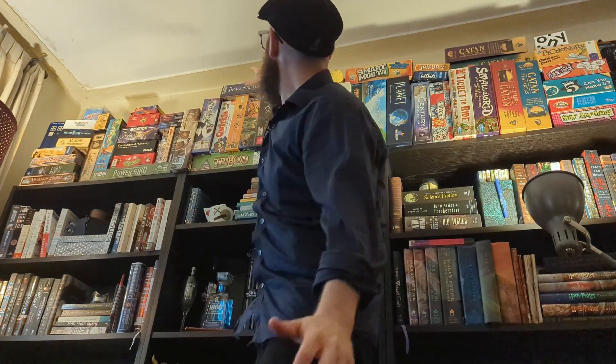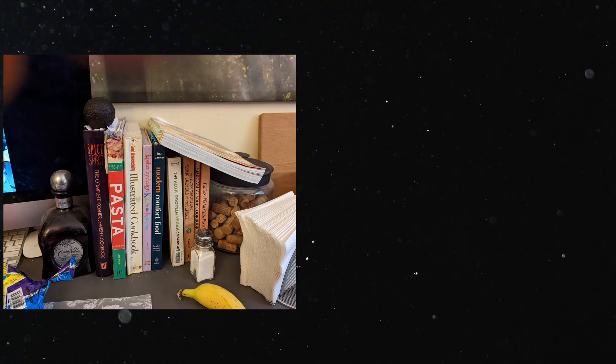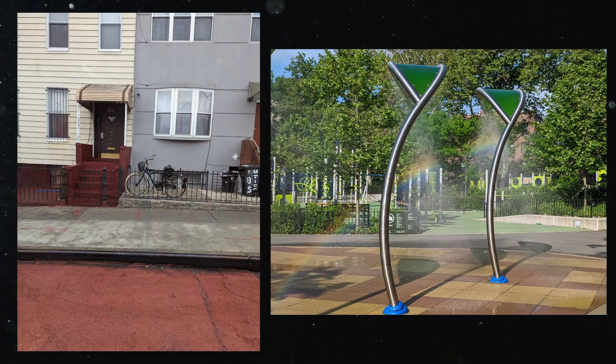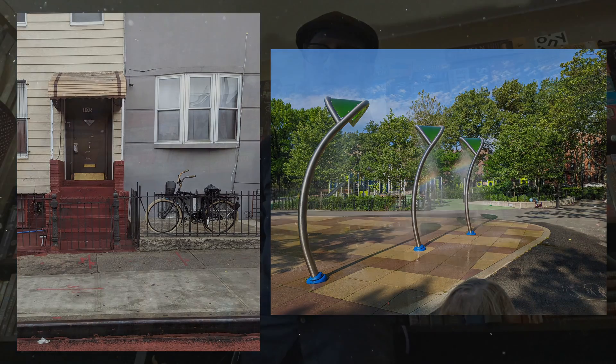When you change your perspective, you get a whole new look on different things that are everyday things, like taking pictures of tables or taking pictures of flowers. Anytime you take a picture of something ordinary from a different perspective, you get a new look.